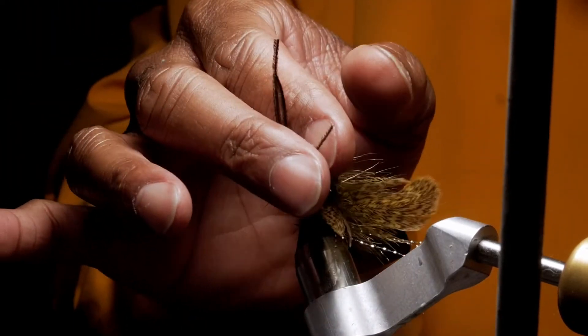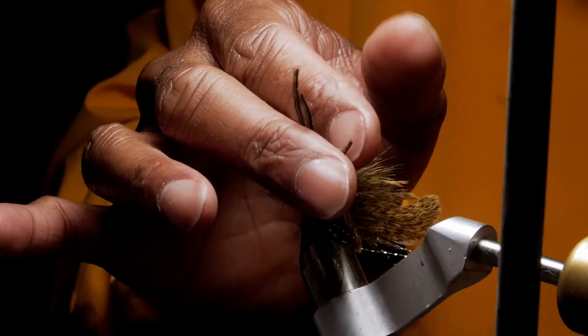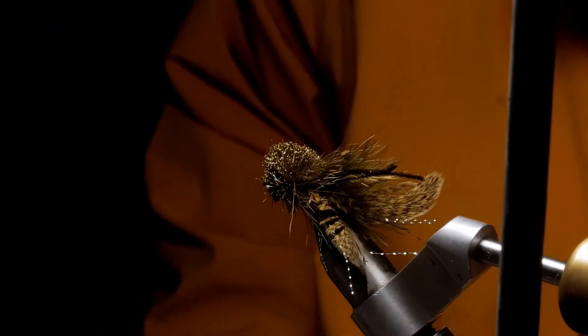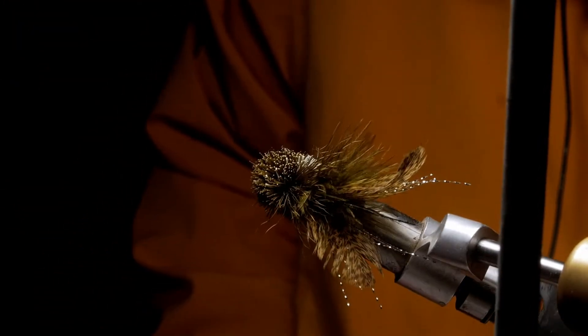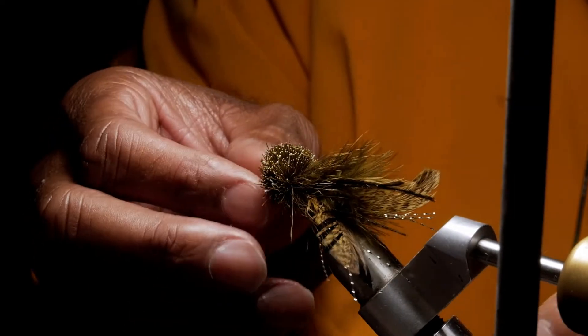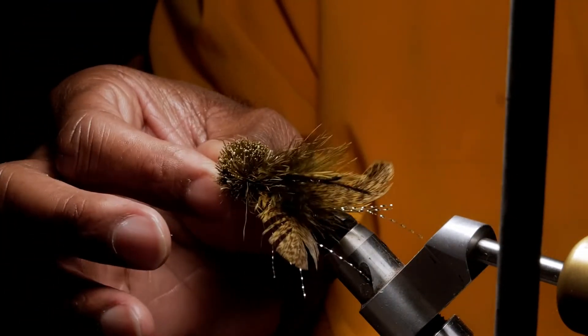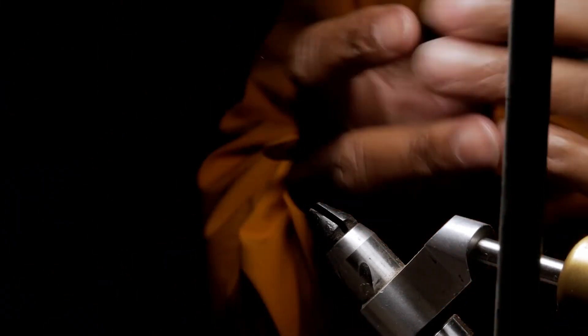Here's another deer hair fly. This, my friends, will catch some catfish — talking about catfish on the fly. Big beautiful fly: silver tinsel, two big wings, deer hair everywhere. That is a bait fish pattern and it will float up off the bottom. There's some peacock herl there. Would I tip a fly like this with some cut bait? You bet I will.